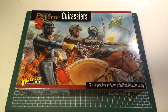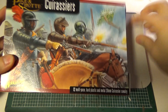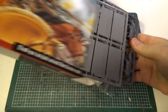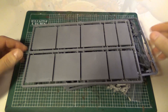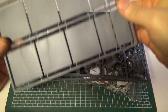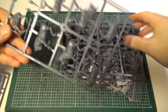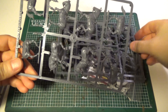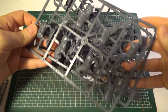So what's in the box? Let's have a closer look. You get the bases for basing, you get horses, horse sprue.